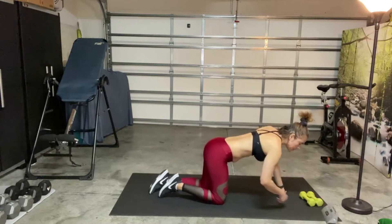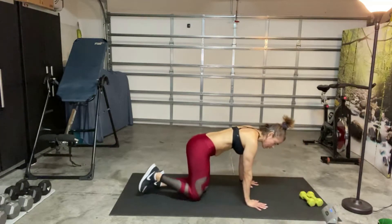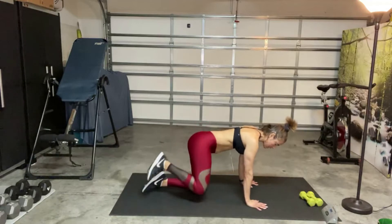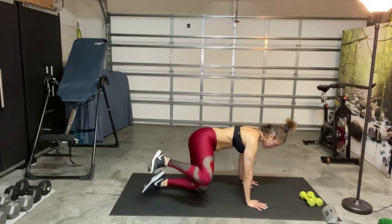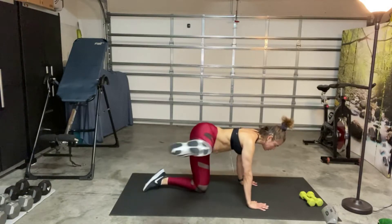All right, here we go, 40 seconds. Think about the spine — don't let your head drop. Ready, and up, out, back, and down. Inhale, exhale. Keep your head controlled.